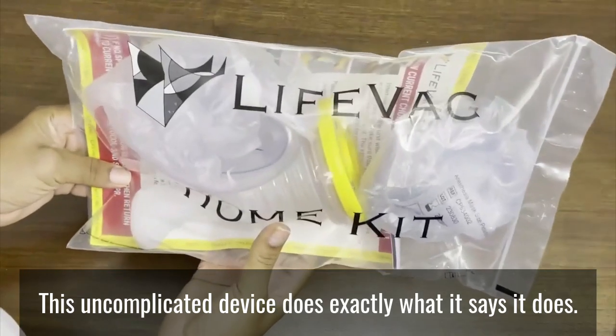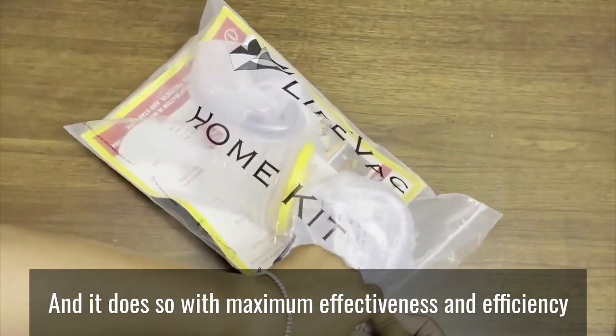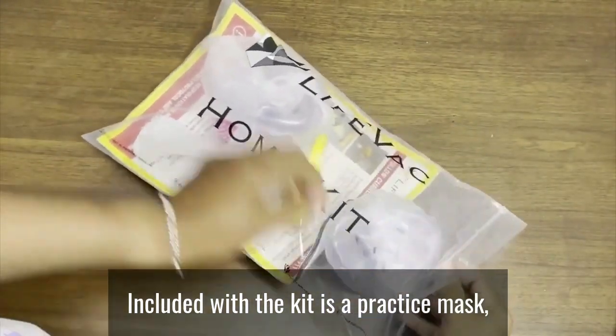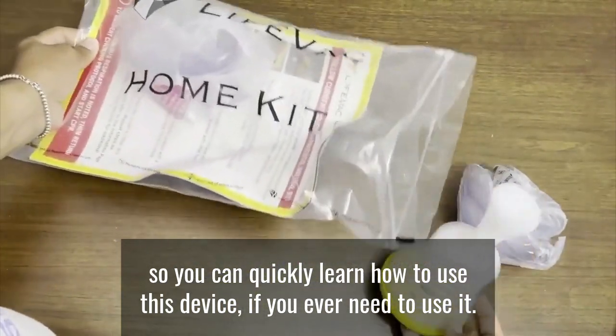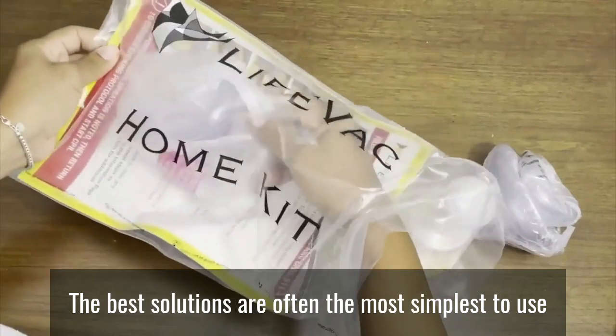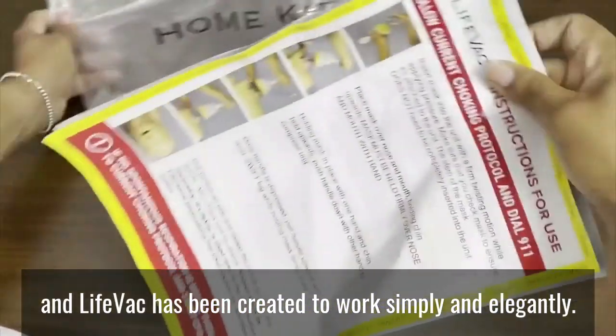You can even use this device on yourself if you are choking. This uncomplicated device does exactly what it says it does, and it does so with maximum effectiveness and efficiency. Included with the kit is a practice mask so you can quickly learn how to use this device if you ever need to use it. The best solutions are often the simplest to use, and LifeVac has been created to work simply and elegantly.